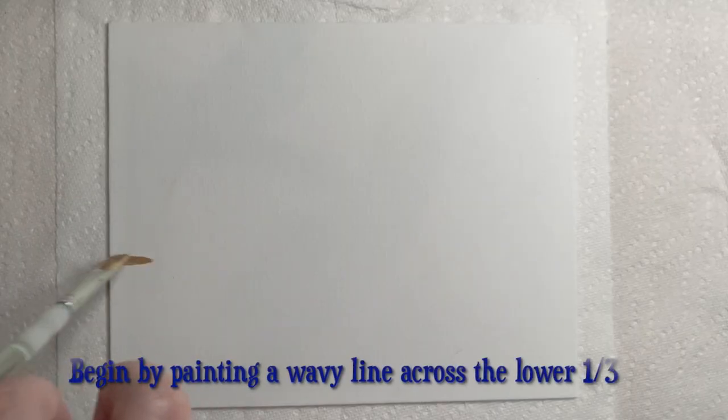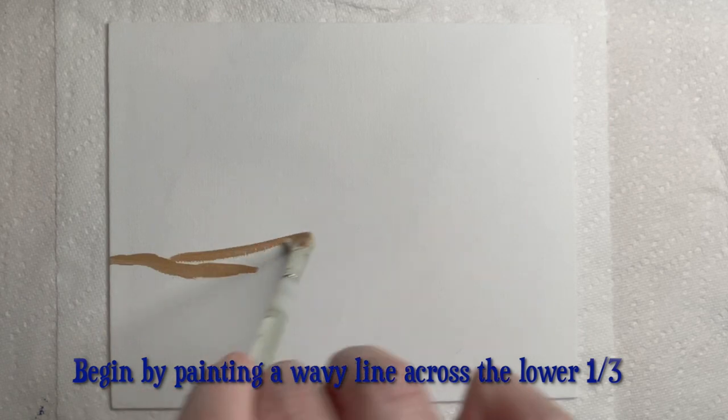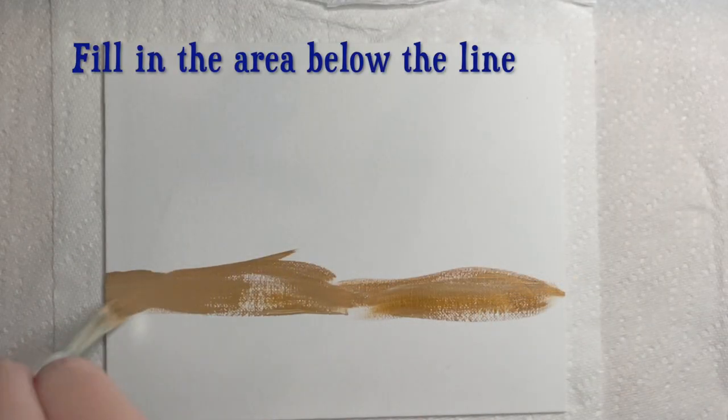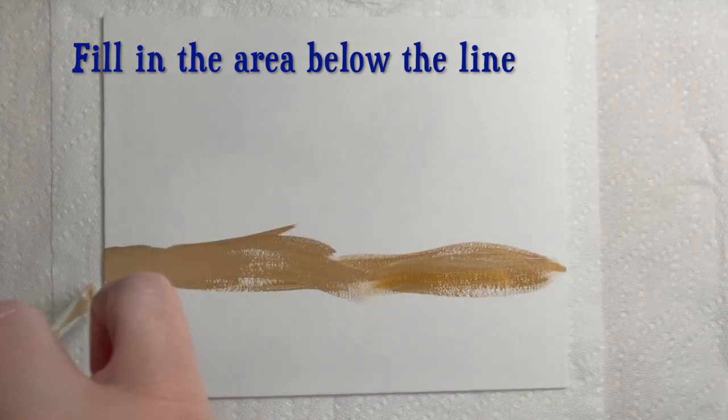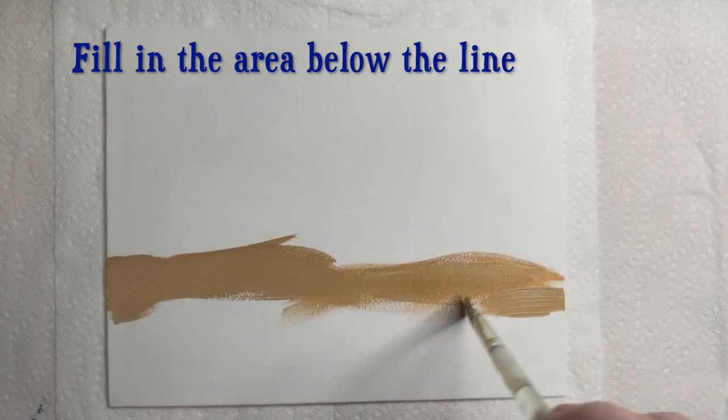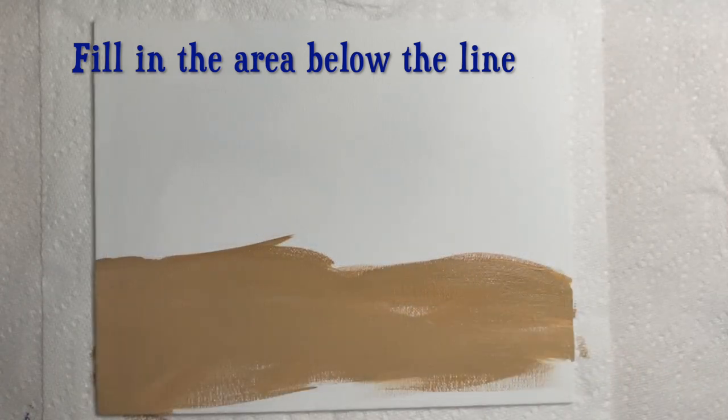Start this step by painting a wavy line across the canvas as you see here. Take time to fill in the area below the line you just painted. Use broad side-to-side brush strokes and this will help you complete this task quickly.